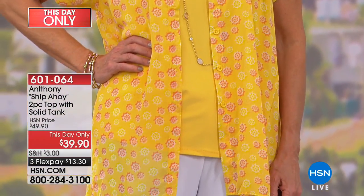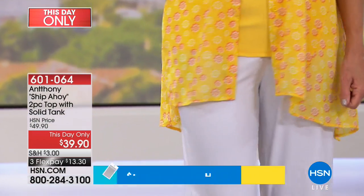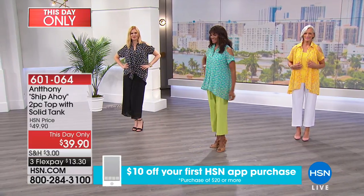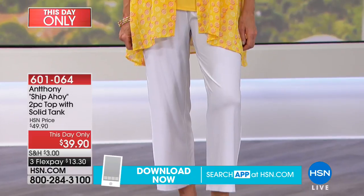The mimosa is the yellow that Jan has on — isn't that gorgeous? I love this mimosa because it's like a mimosa drink; it has that papaya colorway to it, but it's not a brassy yellow — it's a soft yellow. Married back with the white crop, it just looks so pulled together.